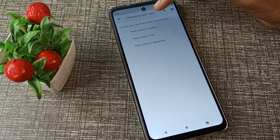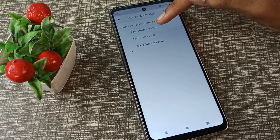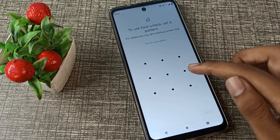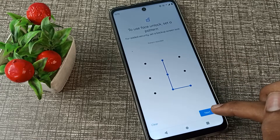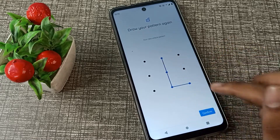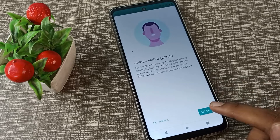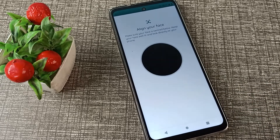You will see a prompt to choose your backup screen lock method — options are Pattern, PIN, and Password. We will go with Pattern. Draw your pattern as an example, then tap Done and Next.